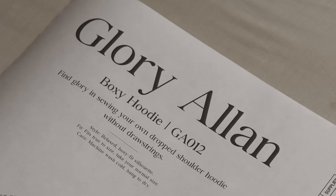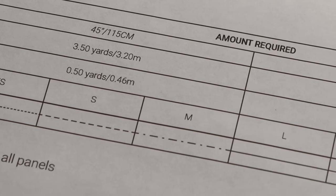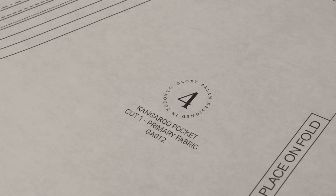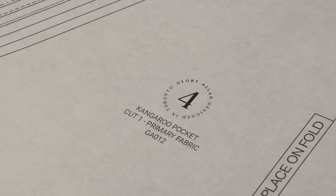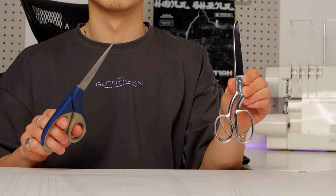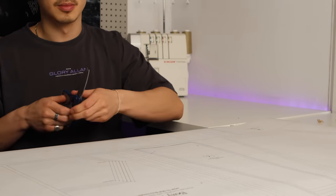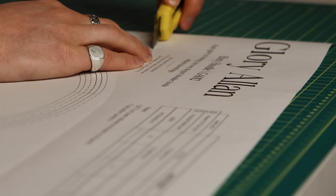Each panel is numbered in chronological order of what we'll deal with, labeled by name, how many pieces to cut, and the GA code. Always use craft scissors for cutting out your pattern — never use fabric scissors on paper. I like to start by cutting out the top left corner, which has all the pattern details, so I can keep it with the panels for future use.